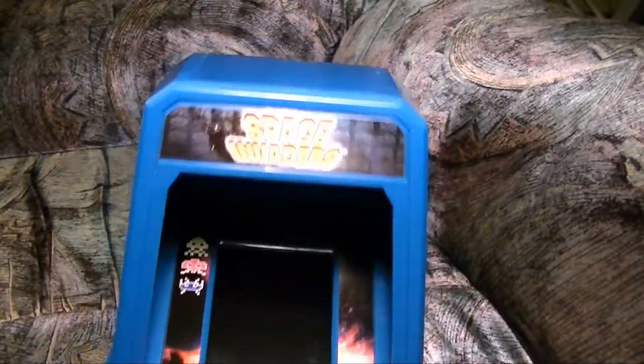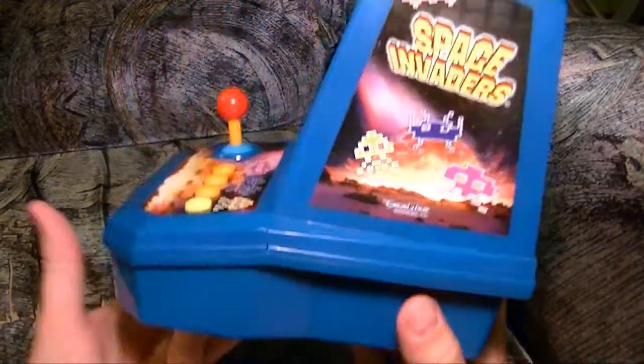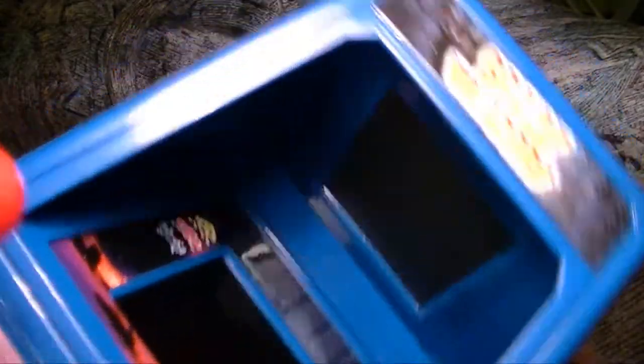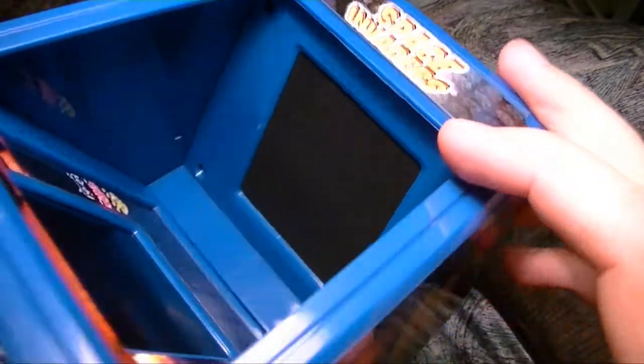La mini-arcade est assez solide. Le plastique est vraiment pas cheap — je commence à comprendre le prix original de 44,99$ un peu plus. Quand même, c'est un petit peu cher. Les stickers pour identifier la console sont de très bonne qualité aussi. Belle impression — ça rappelle vraiment le bon vieux temps dans les arcades. Très joli comme console.